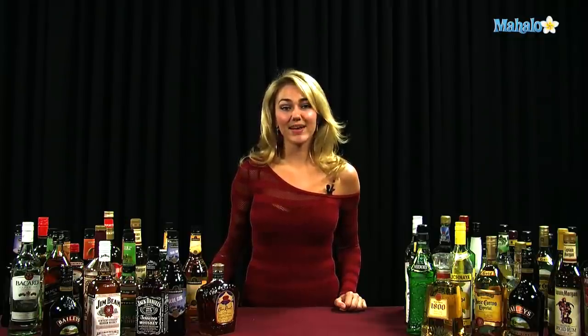Thanks for watching. If you have any drink requests, go ahead and send them to request at mahalo.com. Or if you just want to learn some other drinks, visit the link all around.